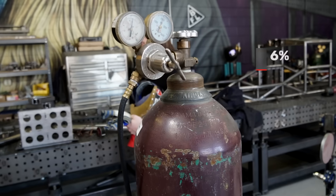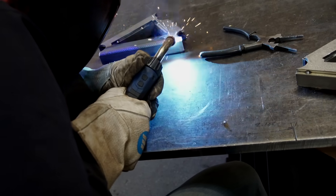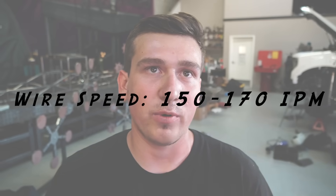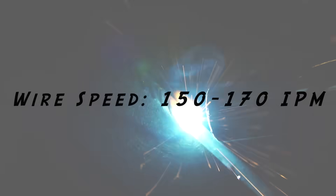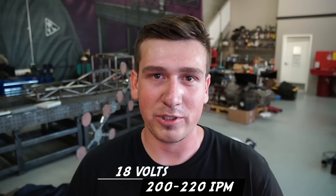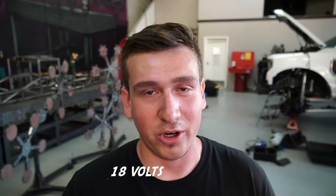So with this Miller-Matic 252, we are running .030 wire and 75% argon and 25% CO2 as a shielding gas. When I'm welding an eighth inch open corner joint, I'll be around 16.5 volts and a wire speed of around 150 to 170 inches per minute. When I weld a quarter inch open corner joint, I'm running 18 volts and anywhere between 200 to 220 inches per minute for the wire speed. And this is with .030 wire.